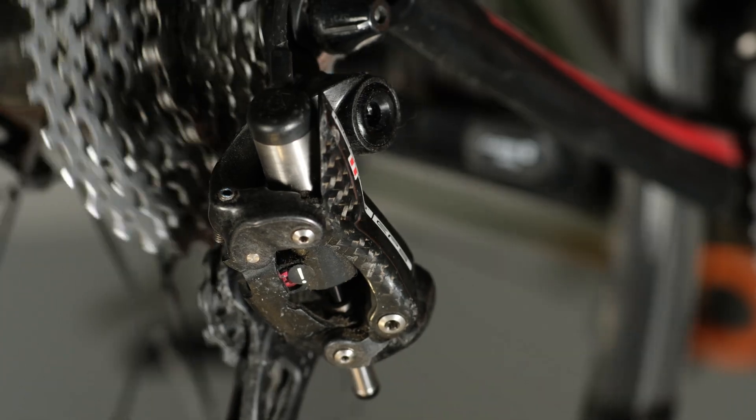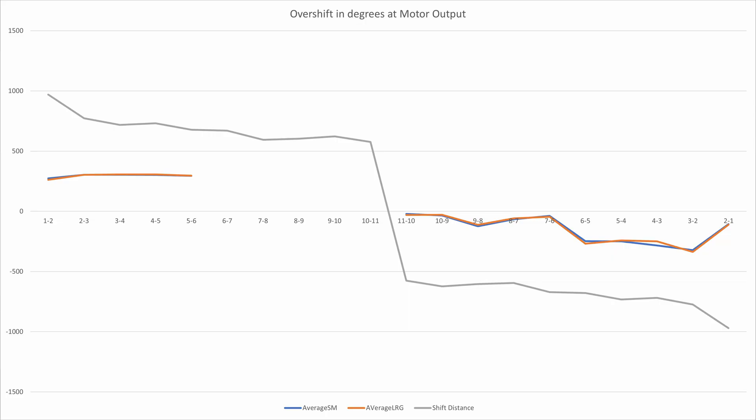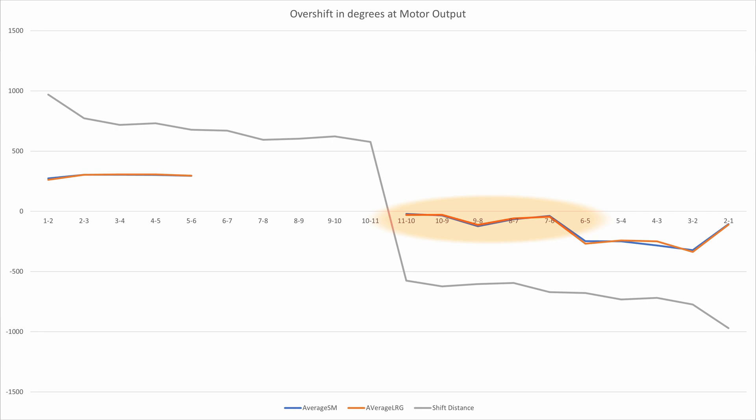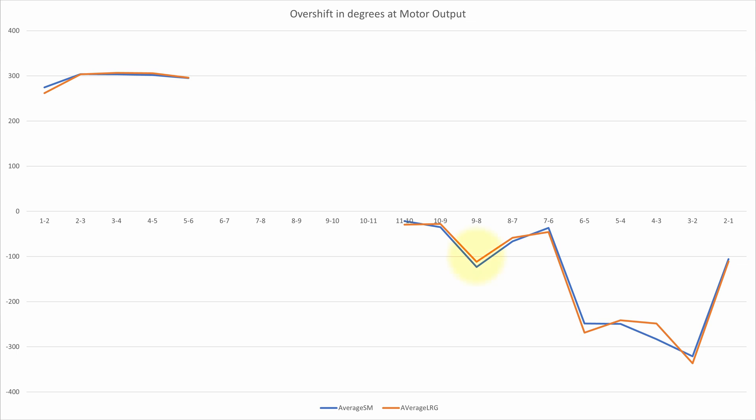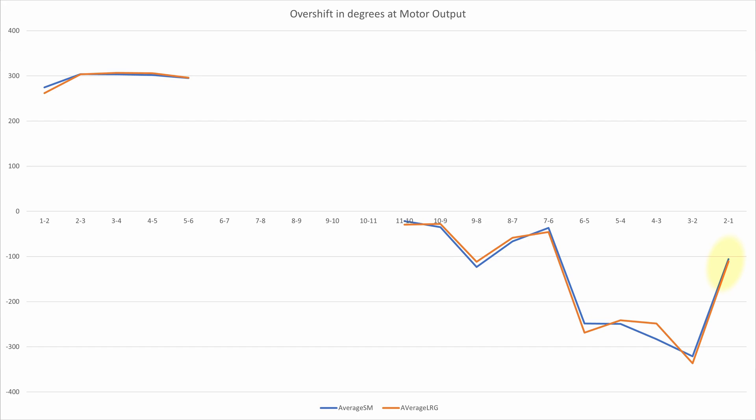Downshifting — going from a bigger to a smaller gear — is a little more complicated. There is always an overshift, but they are all quite variable. The first few are very small, almost imperceptible, but visible in the data. Then around the eighth gear the overshift is much larger. Then the next one is smaller, then bigger again. As we get to the small teeth, the overshoots keep getting bigger and bigger until the very final shift — from 12th to 11th tooth or 13th to 12th — which is actually a little bit smaller.